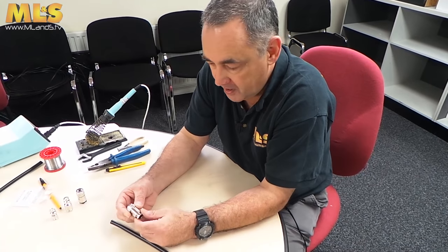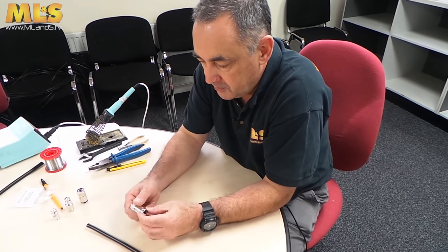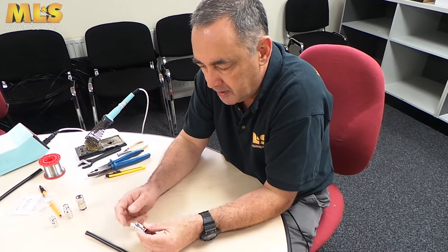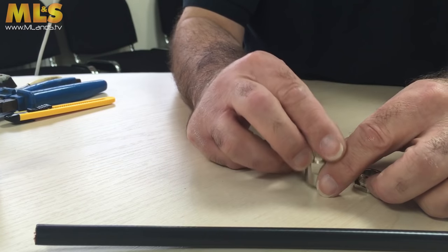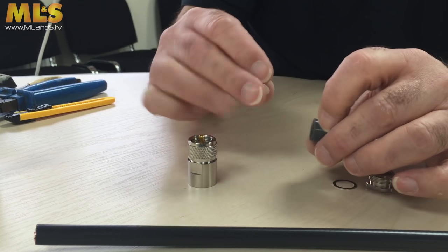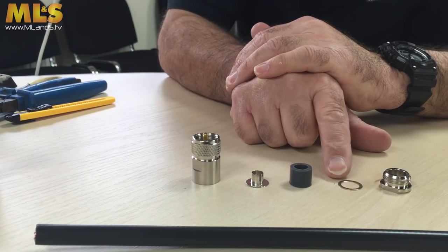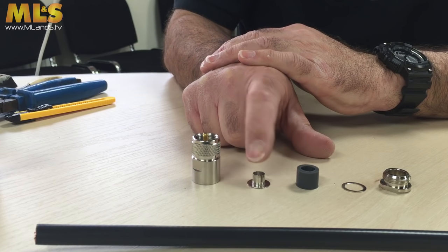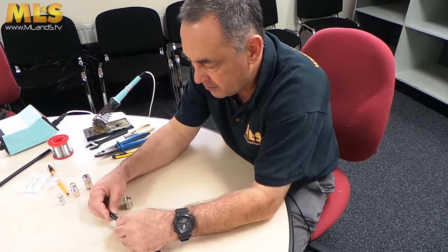In this next part I'm going to show you how to fit the compression version of the PL259. When fitting the regular screw-on type we only had two parts — the back shell and the main body. In this one we have quite a bit more. It's a good idea to lay them out in sequence: the back nut, the washer, the waterproof gland, the T-hat, and then the main body. We're going to start by trimming the outer cable — this time using Ultraflex 10.